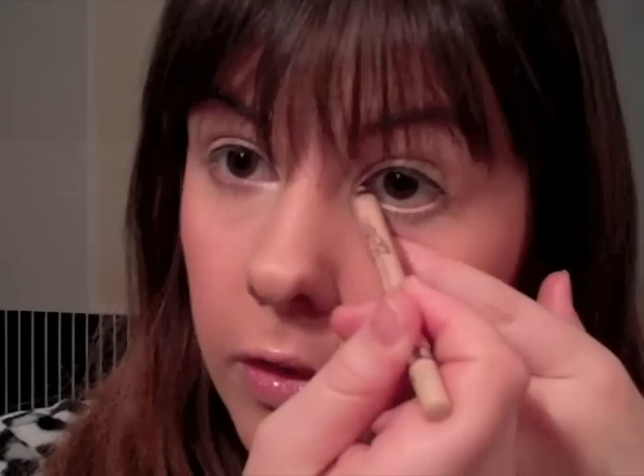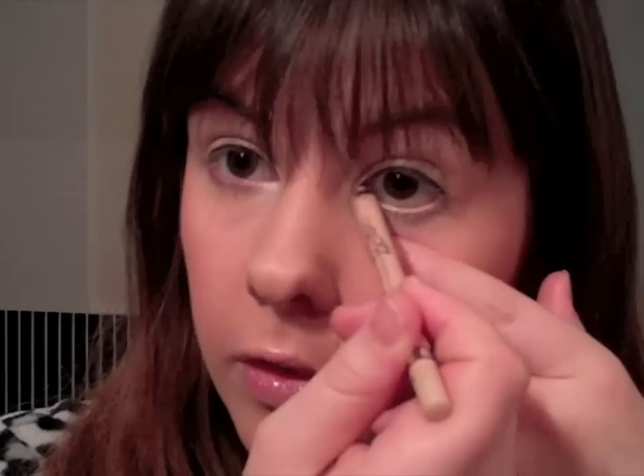Then on the waterline I take my Scandalise Eyeliner in Nude - this is great for opening and brightening the eye. I just pop it along the waterline and it takes all of the redness out. It really helps if you've been up all night and your eyes are puffy and red. It just makes it look brighter, more awake, and just a little bit bigger.